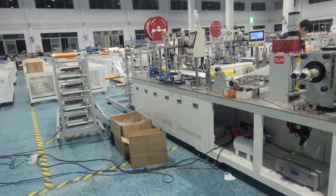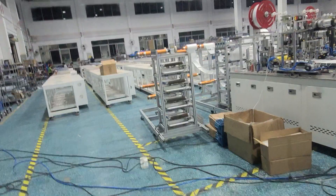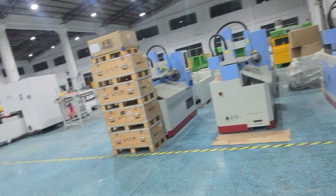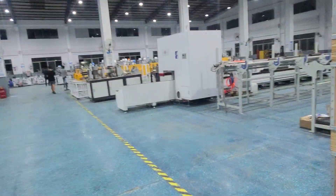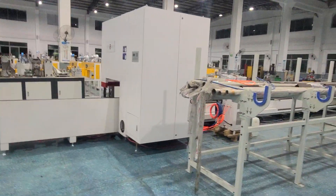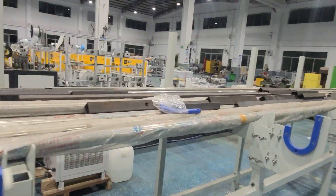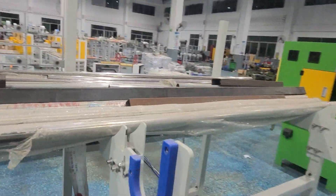Our factory is very busy — a lot of mask machine orders from many countries. This workshop is just our mask machine install workshop. We have four factories to produce mask machines, like the CNC workshop and other shops.